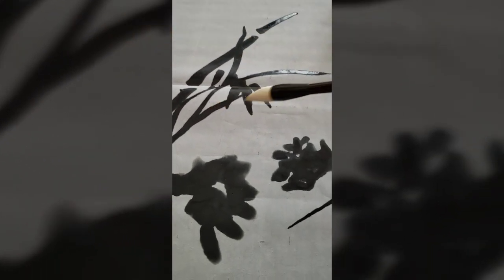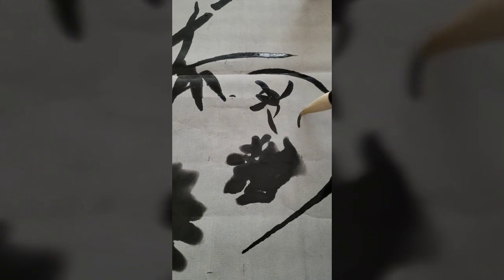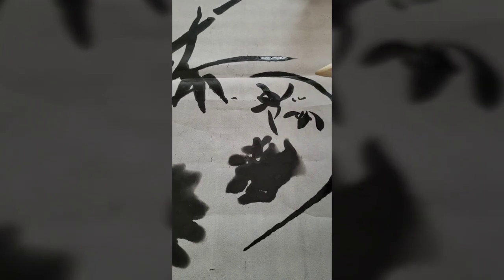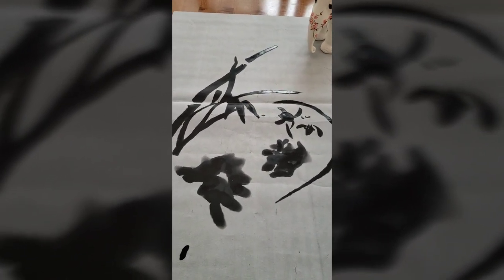Let's see the smaller petals. You can do details like this with the pointed tip to see if it's a good brush or not.